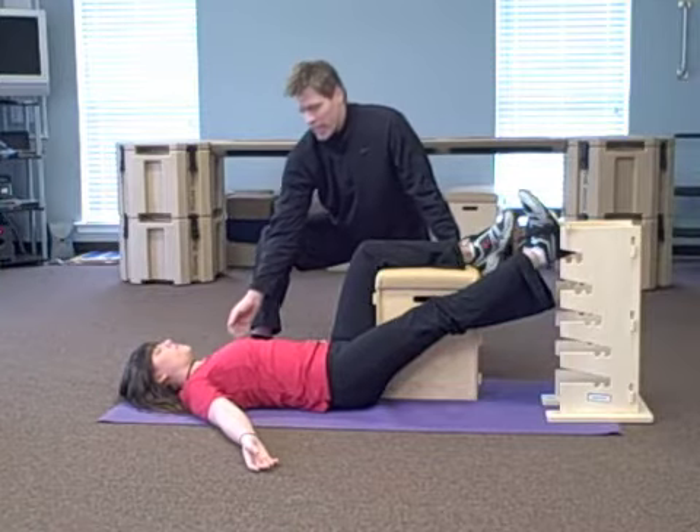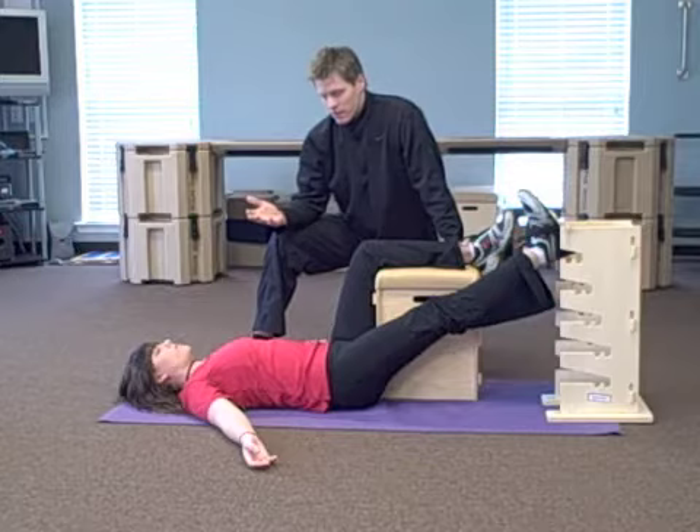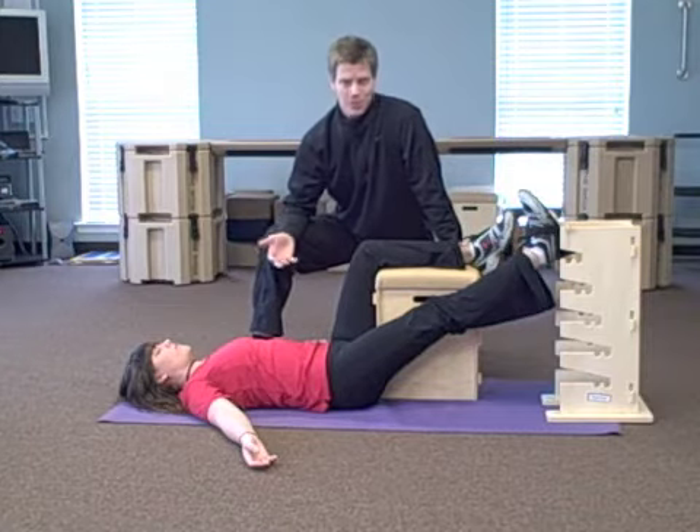Her upper back is starting to change. You can see her adjusting her shoulders a little bit. The movement is already happening and she feels the need to move around and adjust as the changes are taking place — and that's fine, that's great.